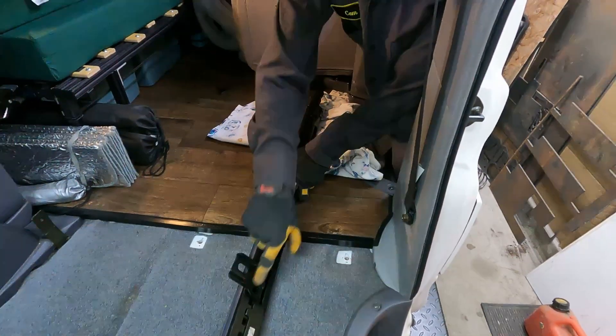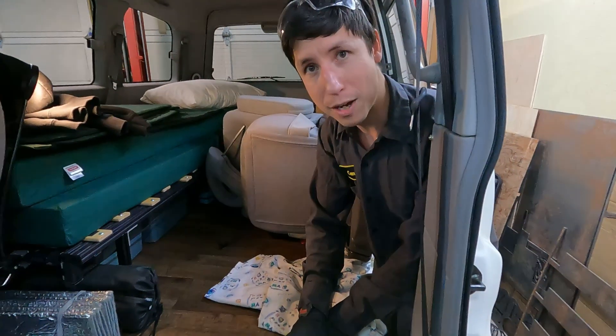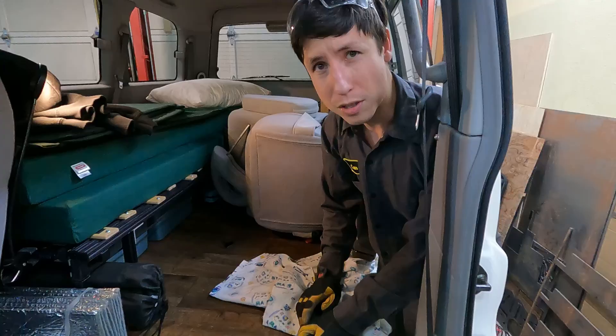I think we're going to try and do the bracket instead. What I'm going to do is cut this guy off, make a bracket, weld the original mount back on, and then pull it up.